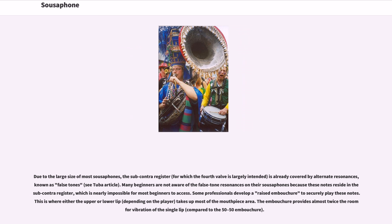Many beginners are not aware of the false tone resonances on their sousaphones because these notes reside in the subcontra register, which is nearly impossible for most beginners to access. Some professionals develop a raised embouchure to securely play these notes, where either the upper or lower lip takes up most of the mouthpiece area, providing almost twice the room for vibration of the single lip.